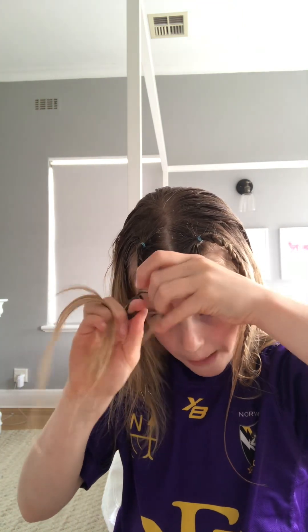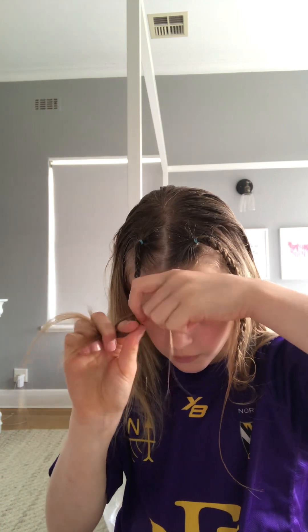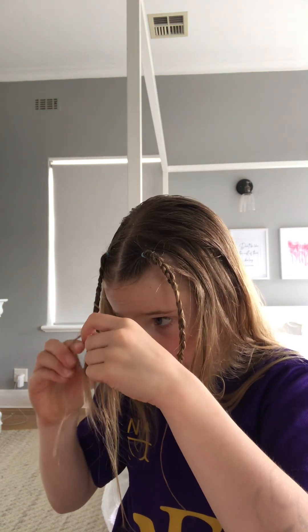If you want a backwards braid you can just do a front braid and turn around, but the thing is you just want to braid backwards. What you're going to do is just braid in the opposite direction. You're probably thinking you braid the other way, but it's just braiding like the whole opposite.